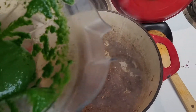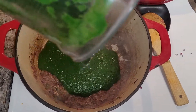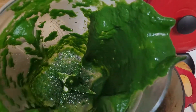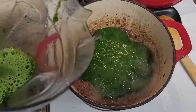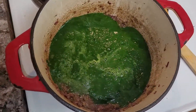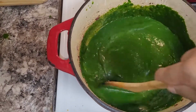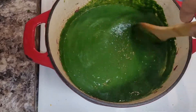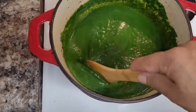Now I'm going to go ahead and add the spinach in there. I'm going to rinse the blender with water to get the rest of the spinach out and add some more. There you go. Mix. Whoops — it's okay, mistakes happen, it's part of cooking. Now you just kind of mix this up and bring it to a simmer.